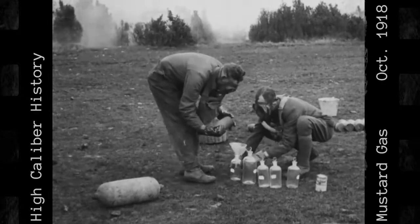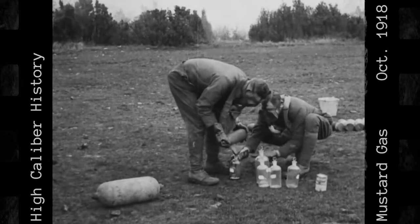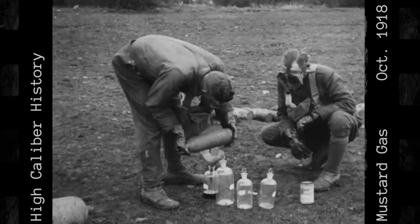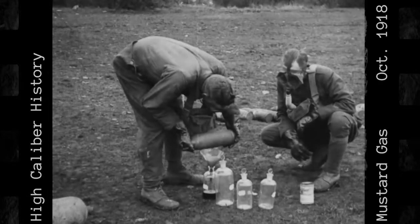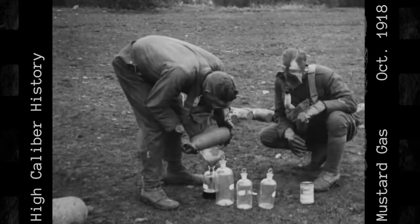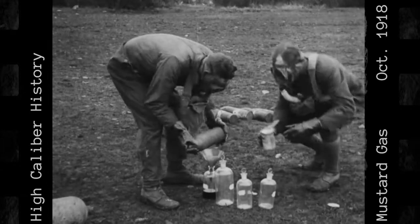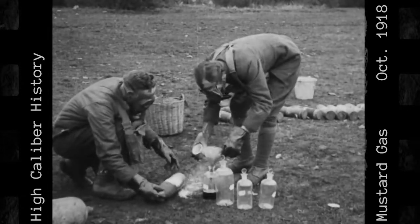The mustard gas liquid contents are carefully poured into a sample bottle. Then, the shell and funnel are sprinkled with chloride of lime to destroy the remaining poisonous substances.